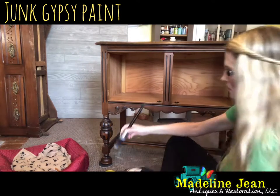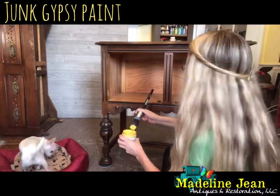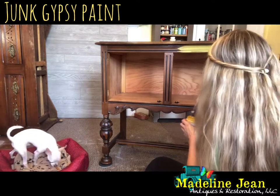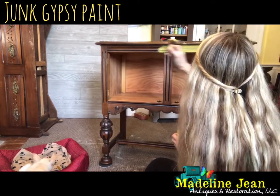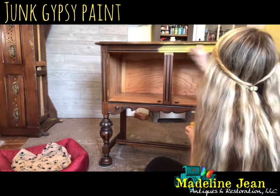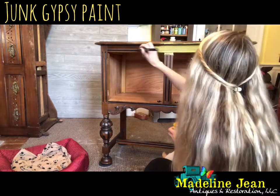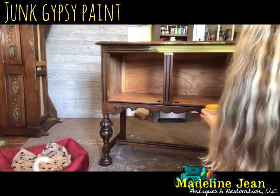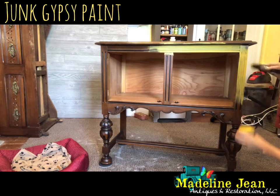When I'm painting with new paint, coverage is the biggest thing I look for — how much paint I'll need to cover a project, because at the end of the day it's about running a business and keeping costs low. I can already tell this is a really dry paint — it's like a chalk clay paint, it's already drying as soon as you apply it, which is great. This means I can work really fast covering a piece.